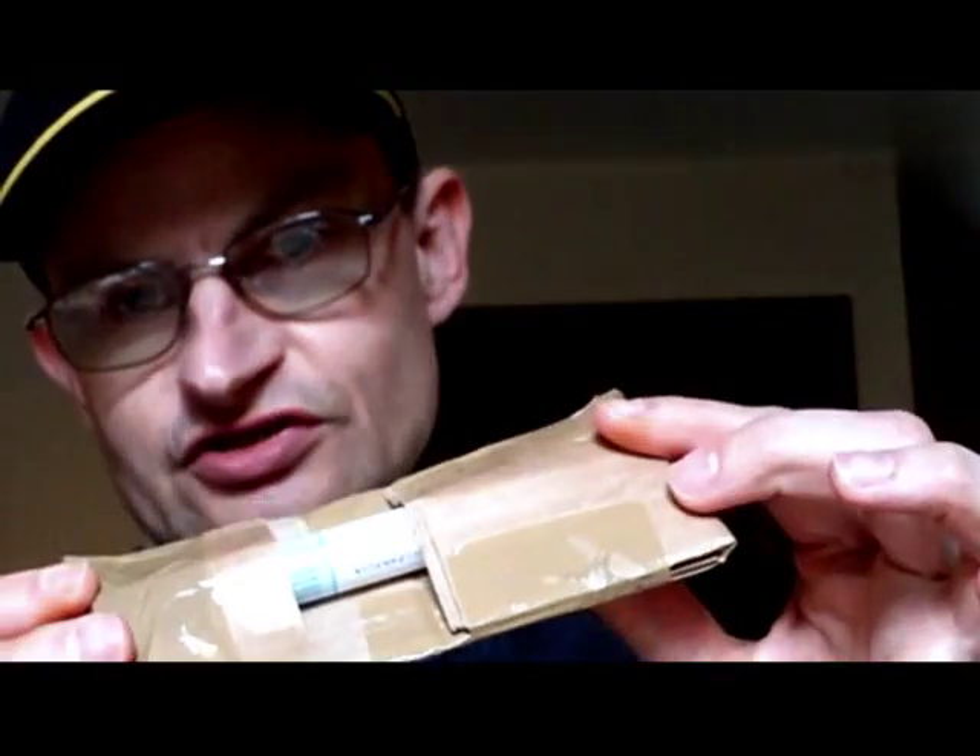Hi there, this is Nick, broadcasting on the Get Me Off Grid video blog. I have here, in this particular pack — can't see it, it's still wrapped in cardboard — the flux pen, the tabbing wire, the solder, and I have here, right in front of me, something that provides me with a great deal of excitement.